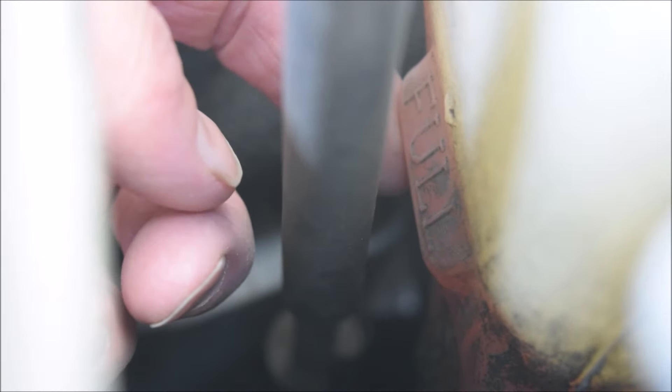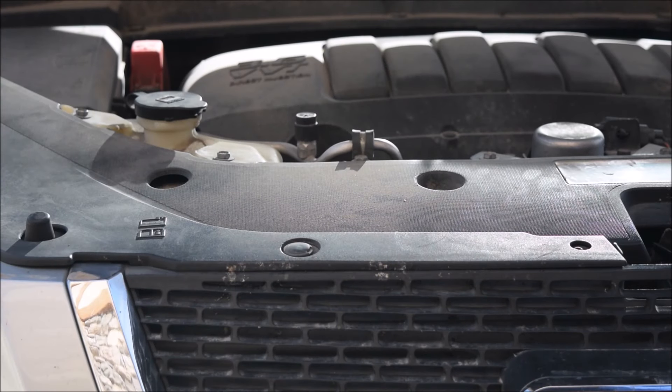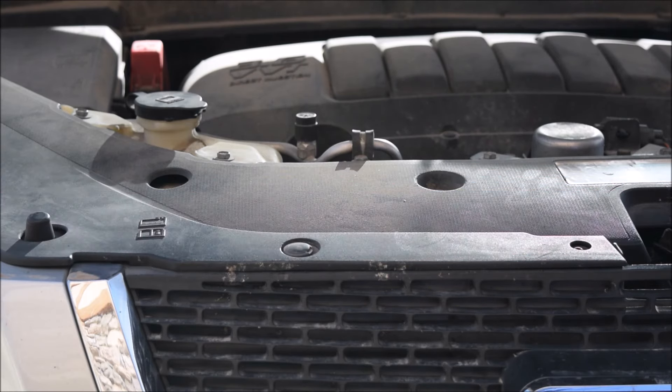It is kind of hard to see, but it's about five inches down on the back side of the reservoir — that's the fill level when the car is warm. That's it for today. Fill the radiator fluid with Dex-Cool on a GMC Acadia. Like, share, subscribe. Thanks for watching.